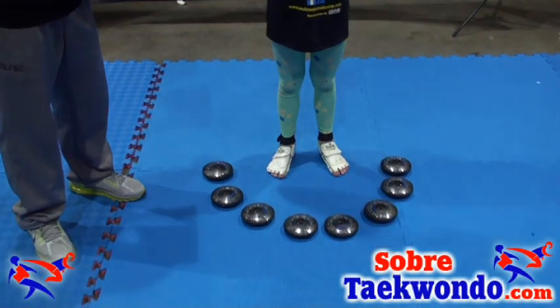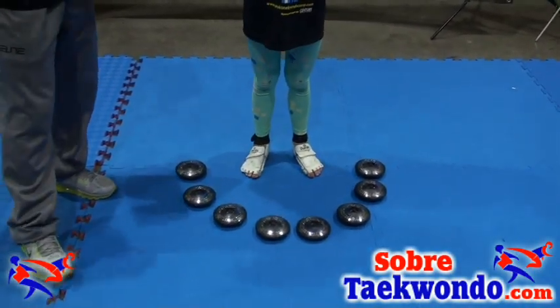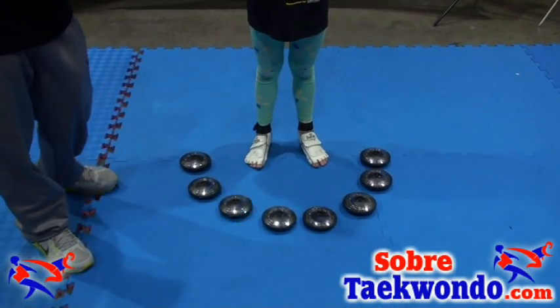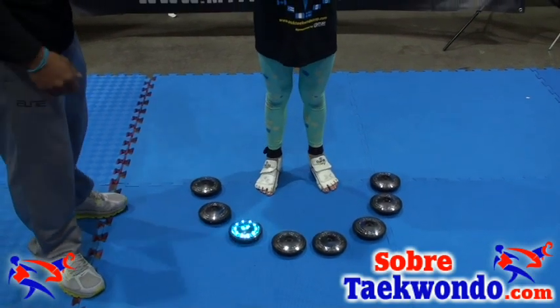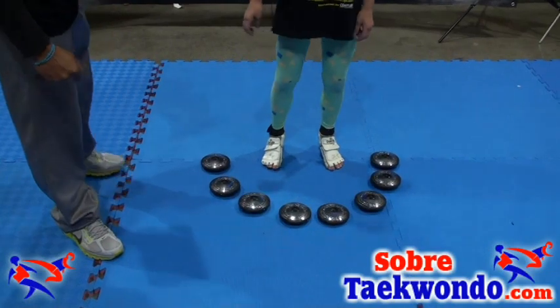Don't start yet. When we start, the moment she starts the light, every step that she takes, the tablet measures how fast it is, how accurate she is, how close she is to the light. She's going to try this and see how many she can get in 30 seconds. Okay, go.